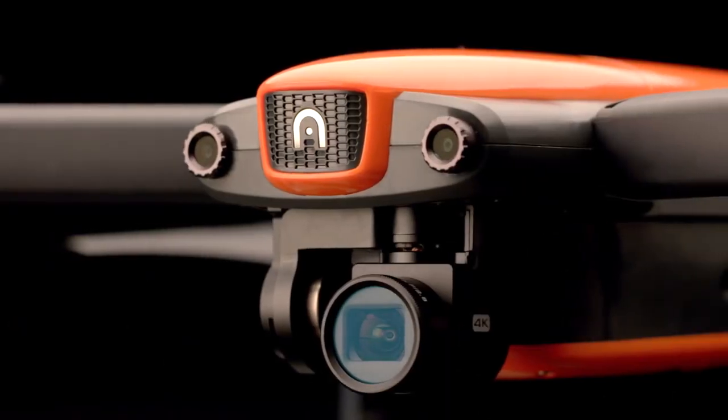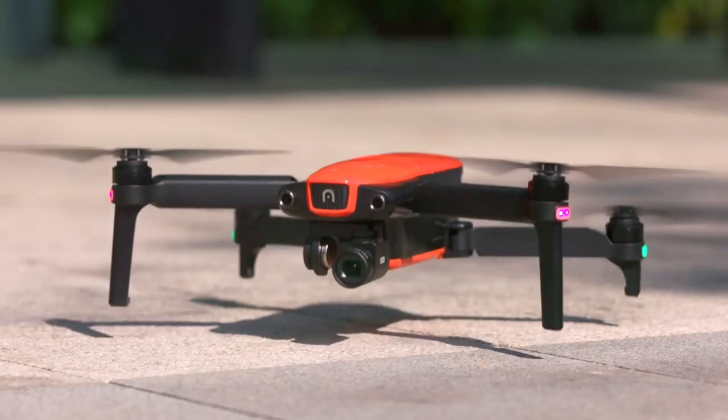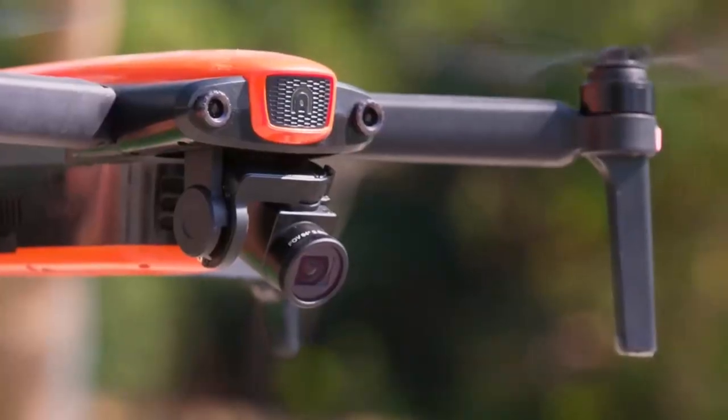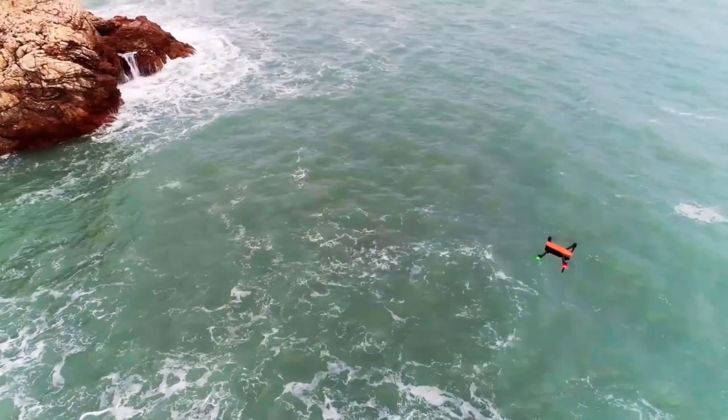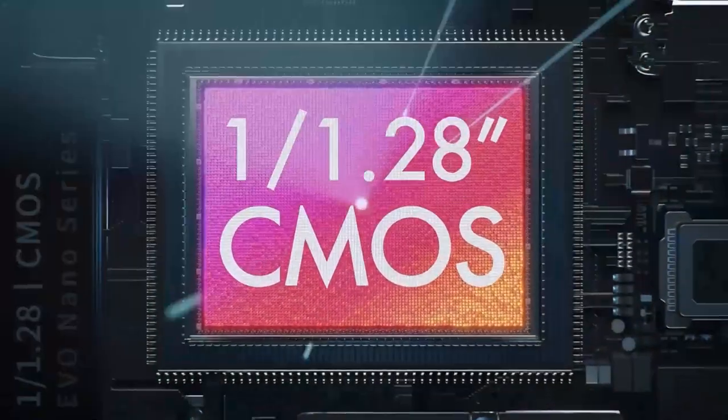The Autel Robotics Evo Nano Plus aims to challenge the dominance of DJI in the mini drone market. It has a foldable design that makes it easy to carry around and store. The Evo Nano Plus has a 3-axis gimbal that stabilizes the camera and allows you to tilt it up and down. The camera has a larger CMOS sensor, allowing it to capture more light and produce better images in low-light conditions.